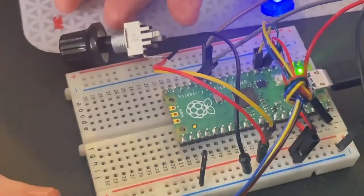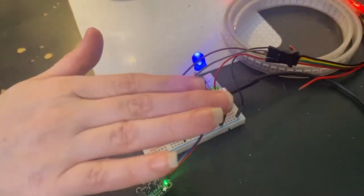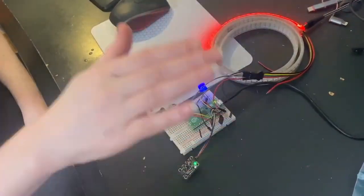I've also got this proximity sensor, and as I move my hand back and forth, you can see the NeoPixel strip — or dot star strip — increasing and decreasing.